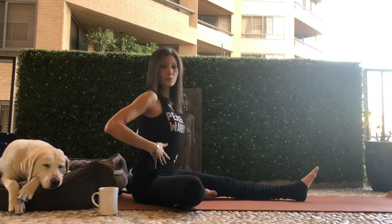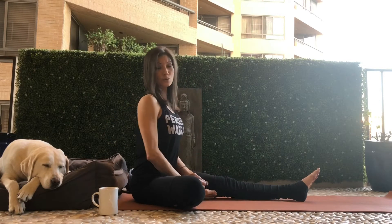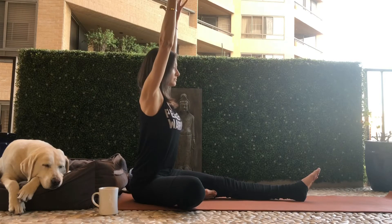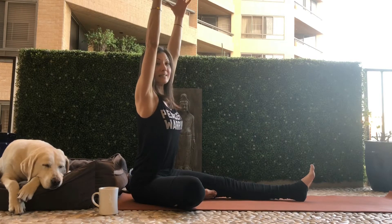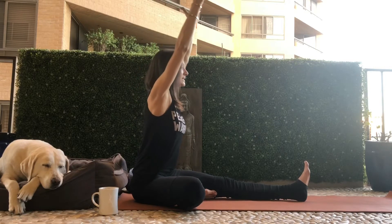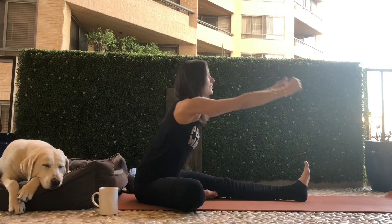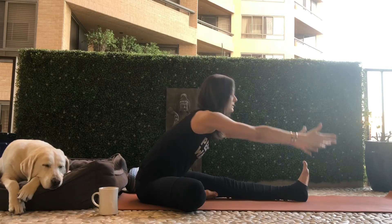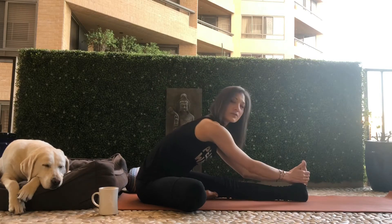Lift up through the torso — all four sides. Spread the collarbones, drop the shoulders away from the ears, and bring the arms up on an inhale. On the exhale, tilt the pelvis forward. Think about going forward and not just down — it's a forward fold.